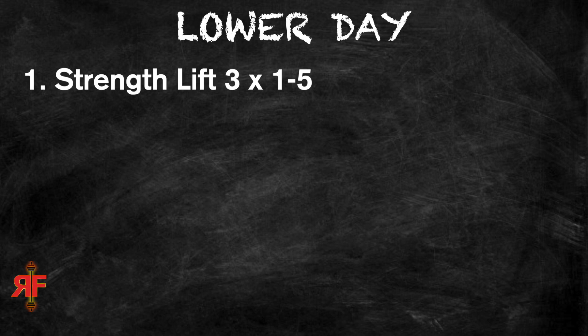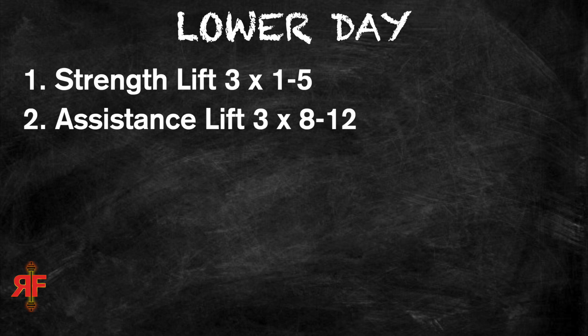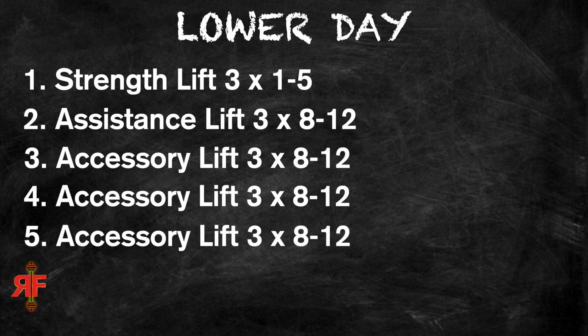Up to this point we've done five total exercises: the primary strength lift, the main assistance movement that replicates or complements it, and then three main accessory movements to hone in on your weak points and add mass where you need it. The exact choices depend on your individual circumstances.